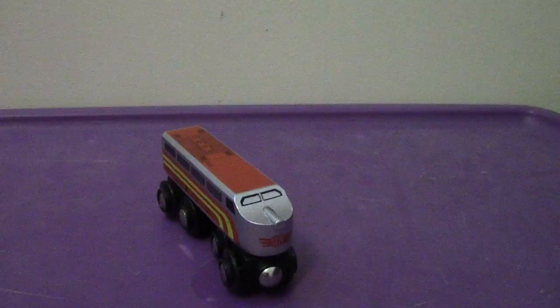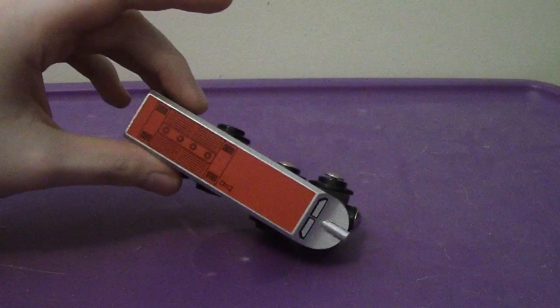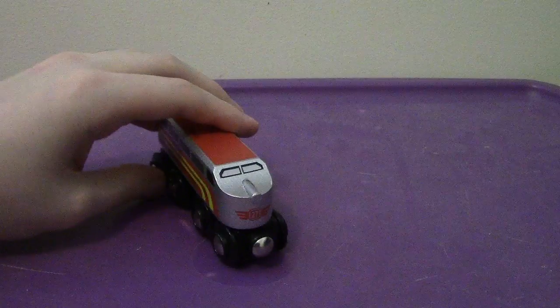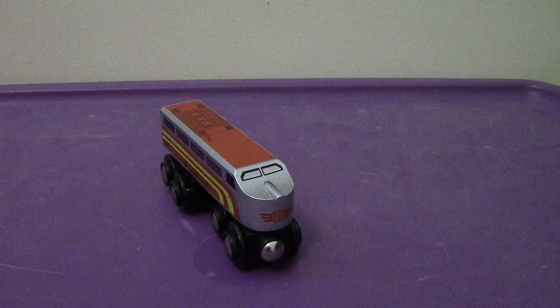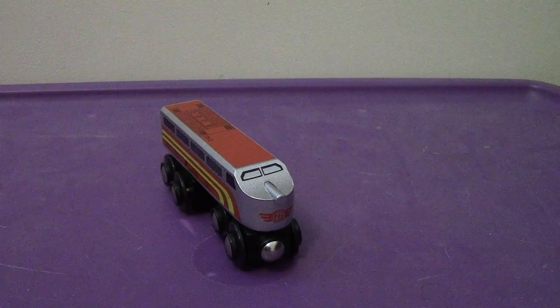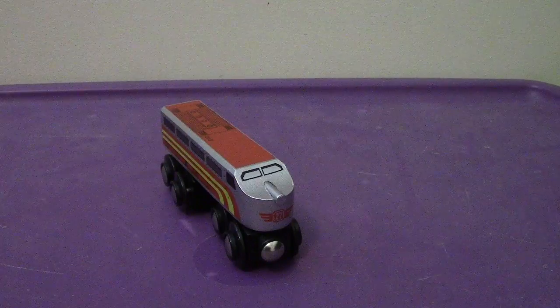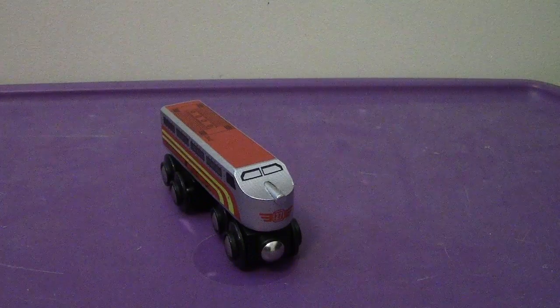Nice little detail. All in all, I recommend getting Jasper — I'm going to say yes. The character is interesting. He does have some top detail on his top — his tank top. All in all, I think Jasper here is a nice little figure. I think you won't be disappointed by him and he's just a nice little addition to your collection. That is my video review of the Brio 2016 Jasper.